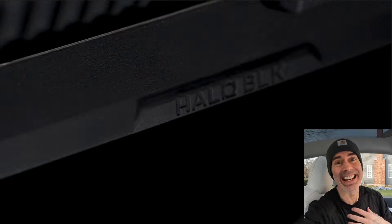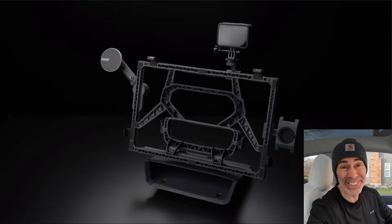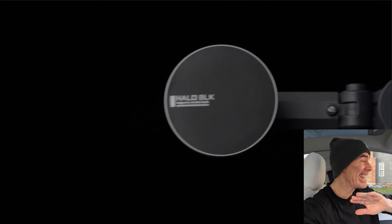All right guys, we got it — we finally got it. Halo Black Halo Station! I don't know if you've seen the previews for this thing, but I couldn't wait to get it. I got it, and I'm sharing it all with you right now.